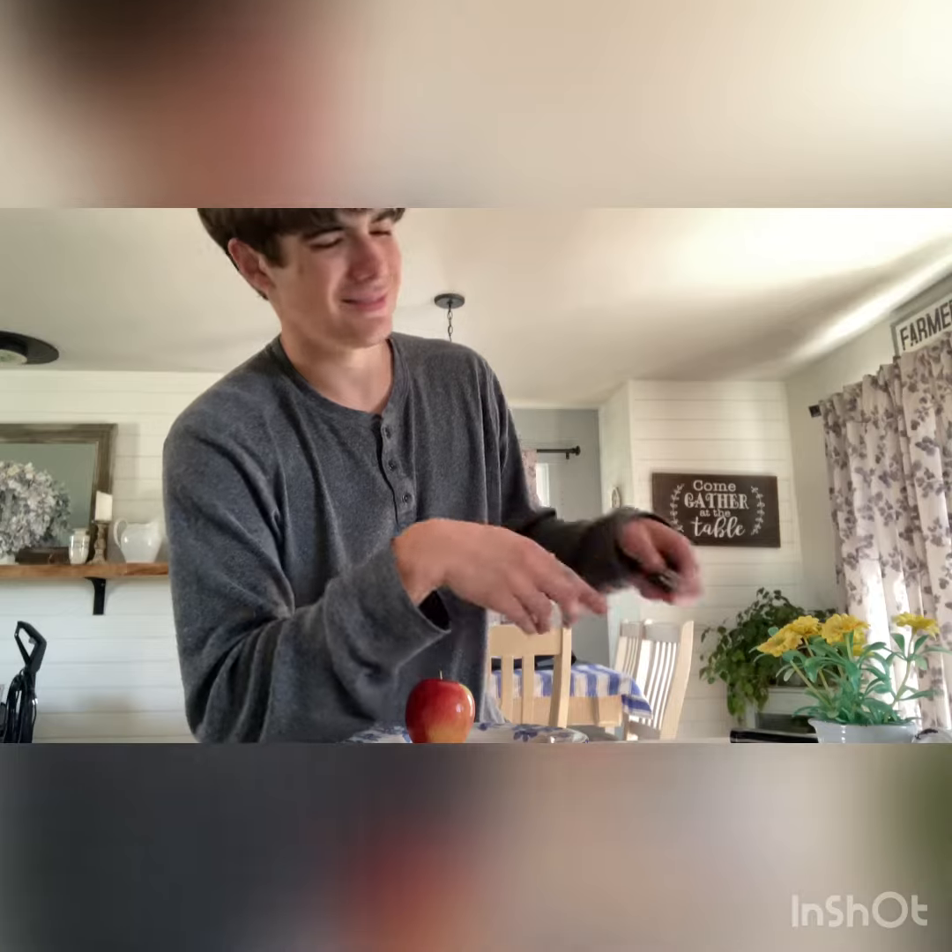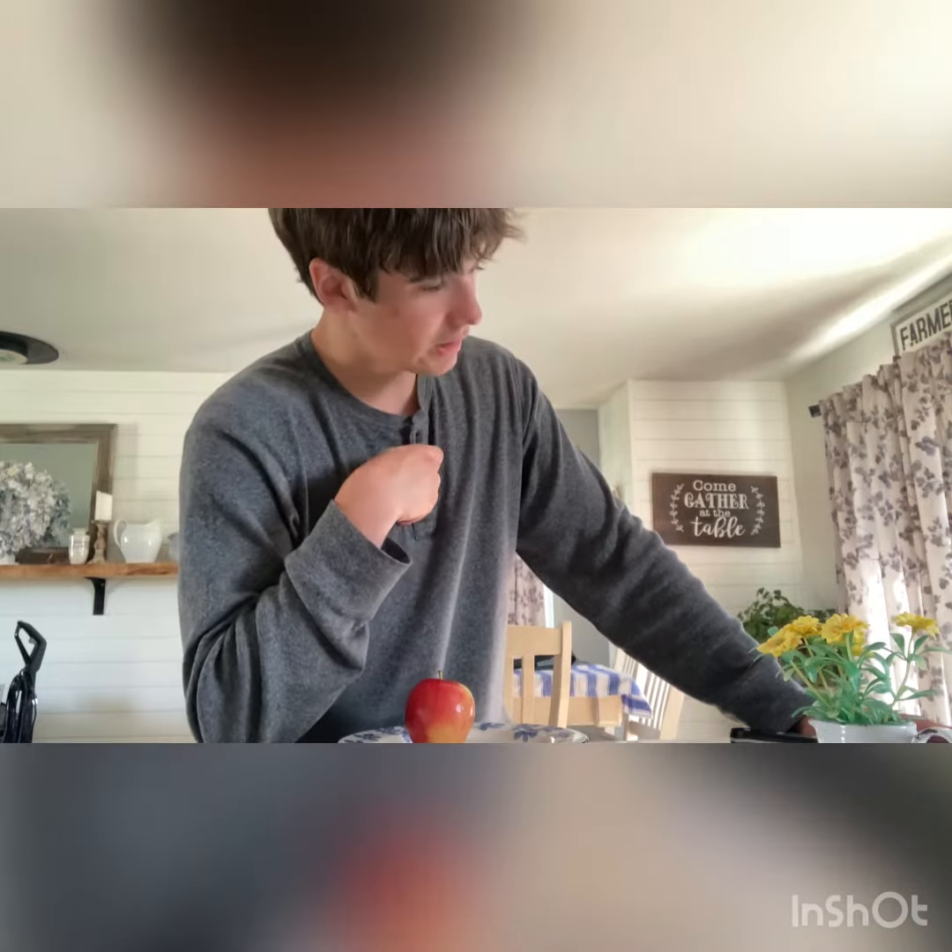Okay, the next thing you might try to do is — well, you have a pocket knife in your pocket, right? That's a bit vulgar, don't you think? Using pocket knives to cut apples.